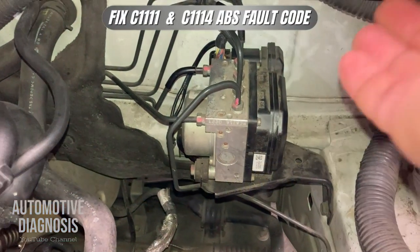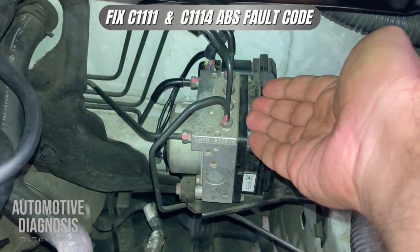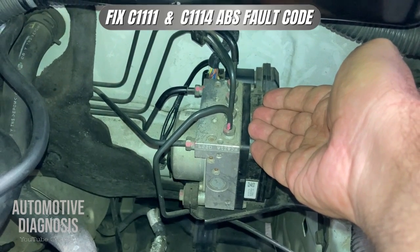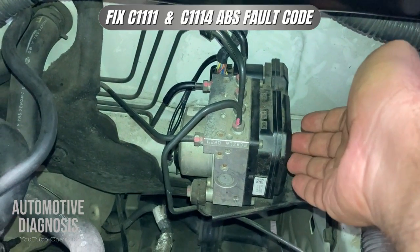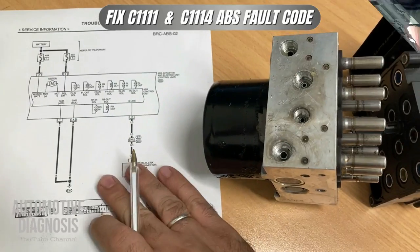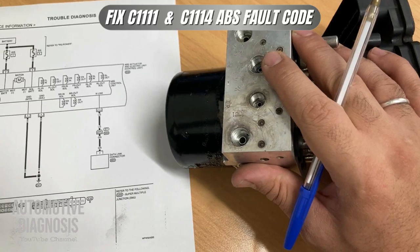Hey everyone, welcome back. In this video I'm going to explain how to test the ABS system in case you have C1111 or C1114 on Nissan. Let's have a look at the wiring diagram and the ABS module itself.